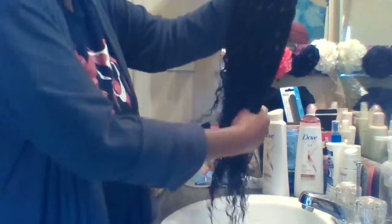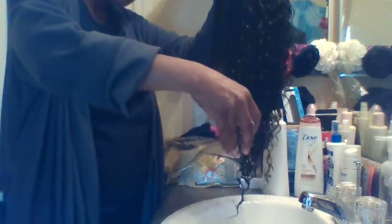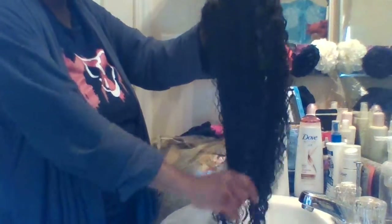I actually bought this for my birthday, which was April 15th, which was Monday, and I'm just now getting around to doing a review on this because I've been busy working. There's really not a lot of shedding — just this one little string right here. Not bad — I didn't really expect it to shed a lot anyway for the price.